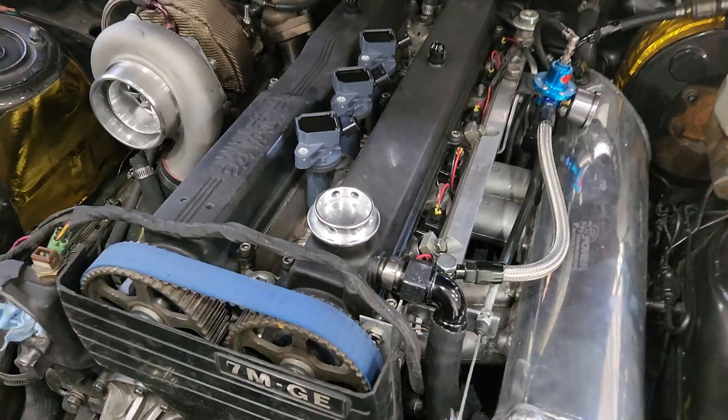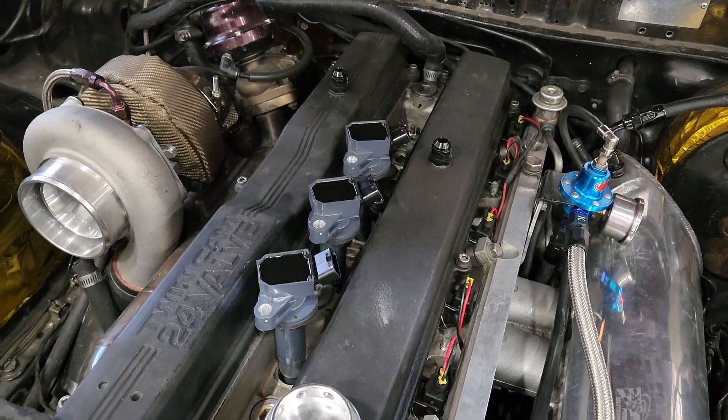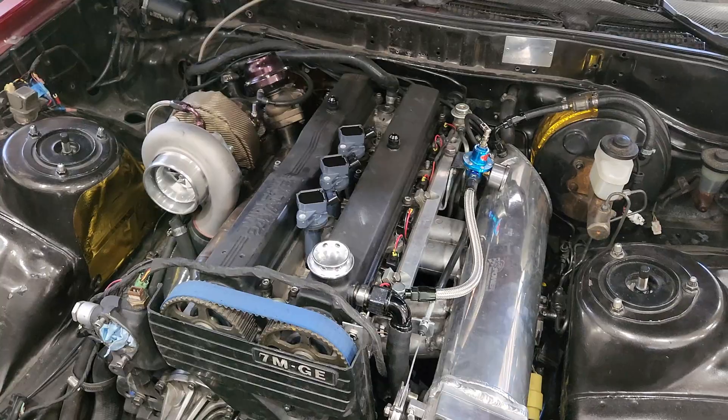For those of you that follow me on Instagram, you saw that I had kind of mocked up the coil packs. I'm using the 1ZZ coil packs — they fit in there pretty well, but could be better. Today I'm going to make a plate that holds all the coil packs in place, which should make the engine bay look a lot better. I am missing a few of the coil packs, they're still in shipping, but we can get most of the holes done and get the plate all lined up and everything we need for now.